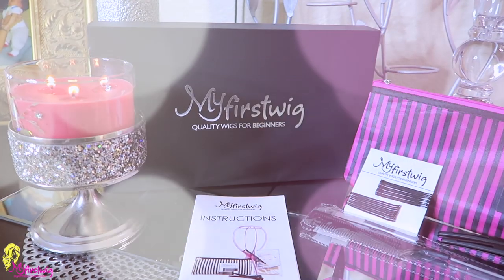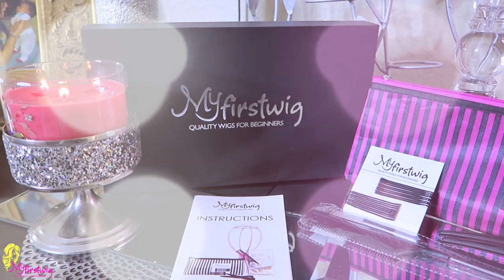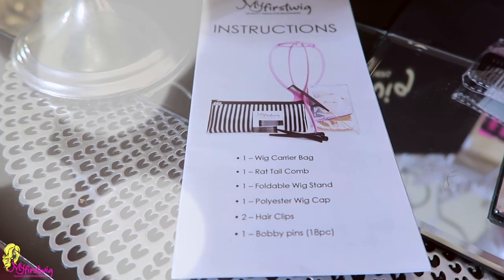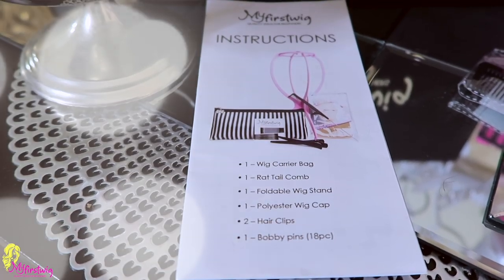I'm going to show you guys how your package comes so that way you know what to expect when you get a wig from My First Wig. So My First Wig — Quality Wigs for Beginners — your unit will come in this standard black box. And if you do decide to purchase their wig kit for an additional $5, you will receive a wig carrier bag, a rat tail comb, a foldable wig stand, wig caps, two hair clips, and bobby pins.